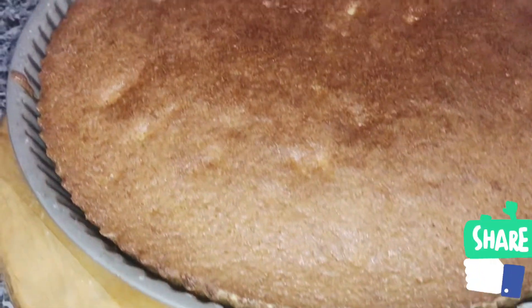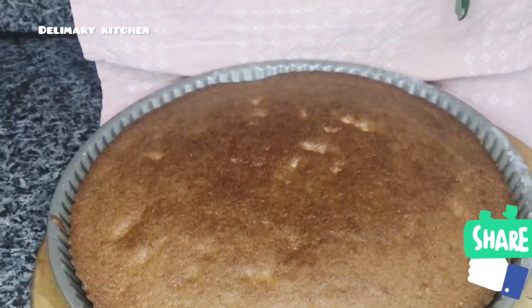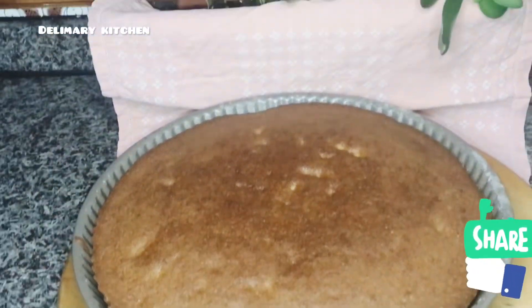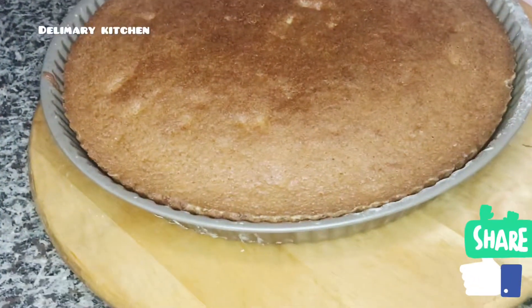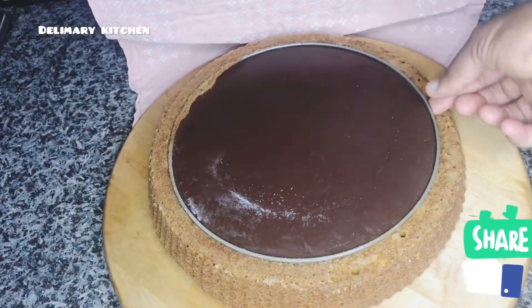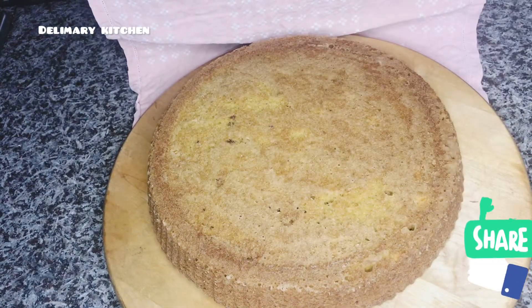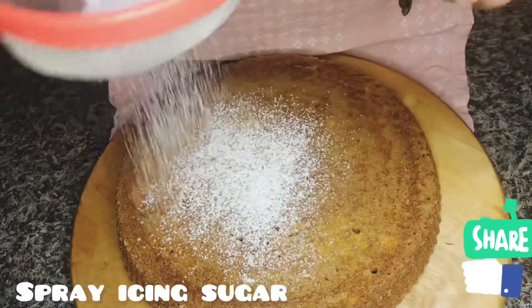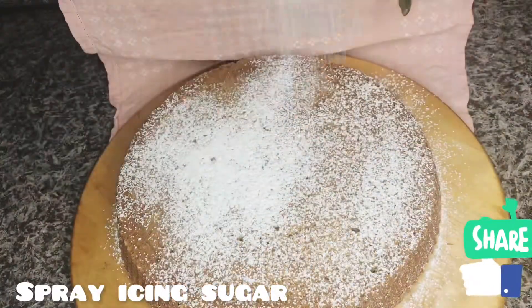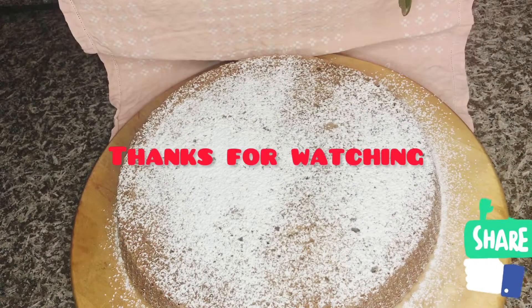You can see our carrot cake is ready. It's very delicious, guys — try it and come back and thank me. I am going to turn it around and sprinkle a little bit of icing sugar. You can also use buttercream to decorate this cake and you are ready to go. Thank you for watching.